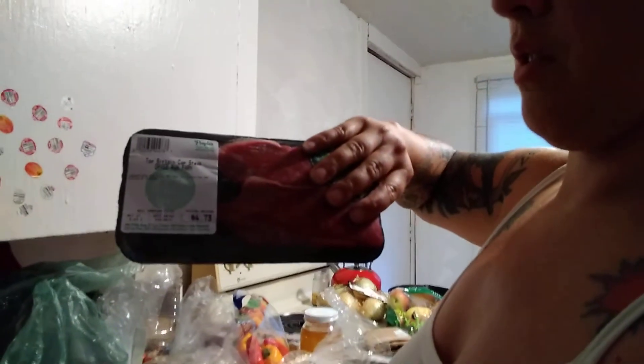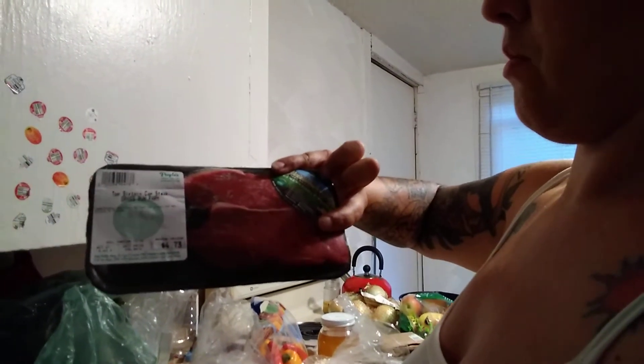I have some top sirloin cap steaks from Thousand Hills, grass-fed. These are delicious. I don't remember what the grade is called, but you can eat this raw — cap steak is best just seared, then render the fat and slice it and eat it raw. I also got some lamb sirloin chop, just one. So that is my proteins for the week. I also have beans and lentils in the cupboard.